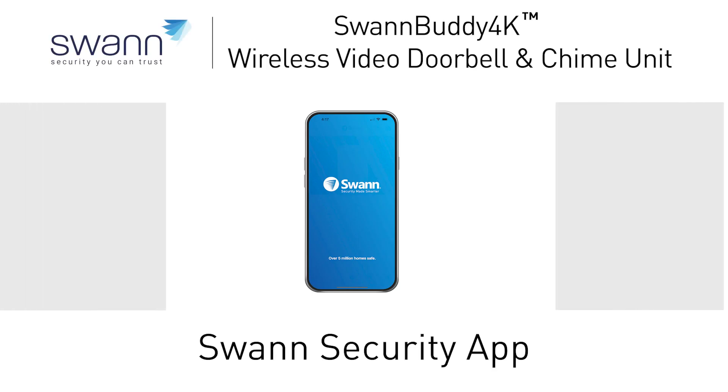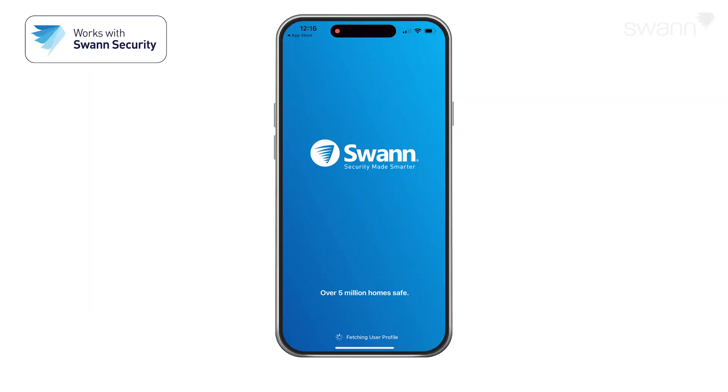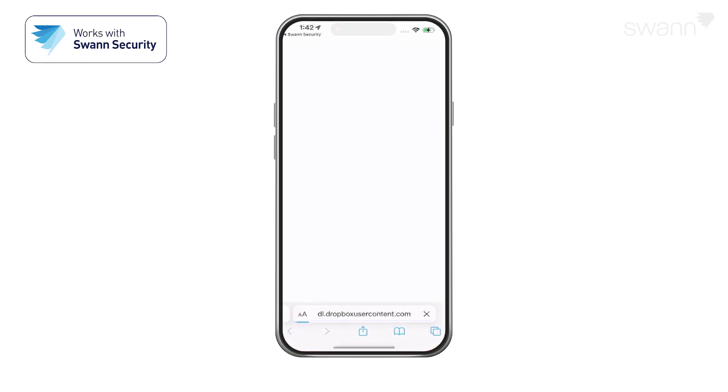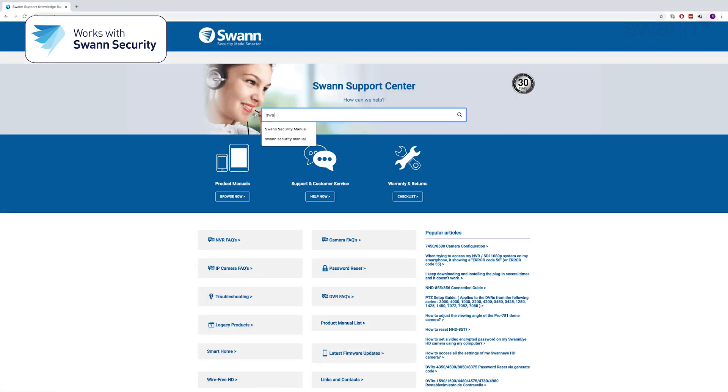In this segment, we'll show you how to pair your new SwanBuddy 4K and familiarize you with the Swan Security app. We're always striving to improve the app, and consequently, this video may not match its current state of development. For the latest instructions, access the manual via the app itself, or go to support.swan.com and search for Swan Security.